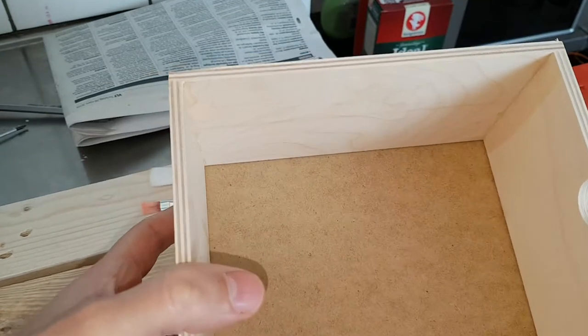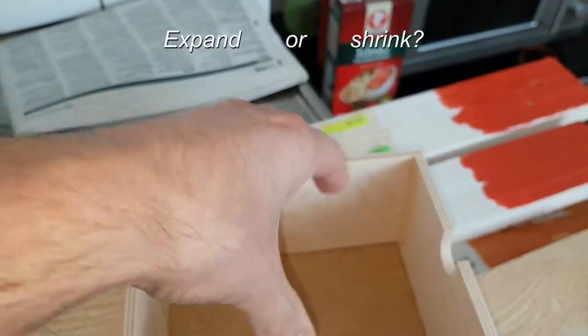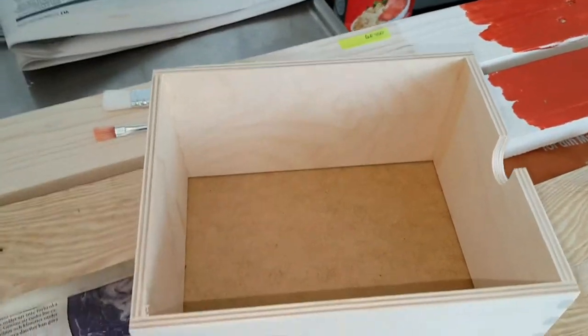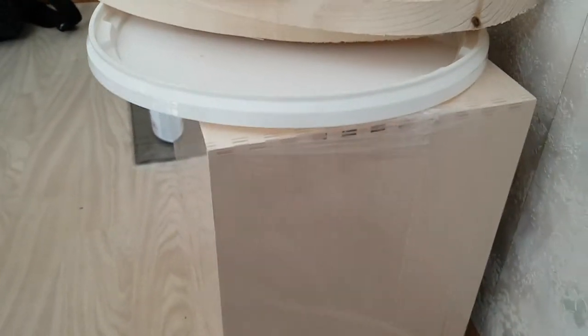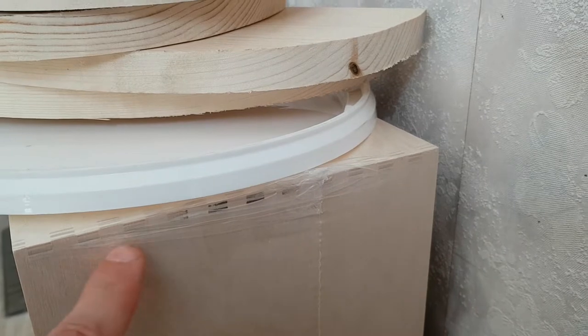If you know, please comment and tell me — why don't they glue it? Is it so the wood can expand and contract? If you know, comment, thanks. The IKEA mini chest drawer has evolved — as you can see here on this newer version, it is glued.